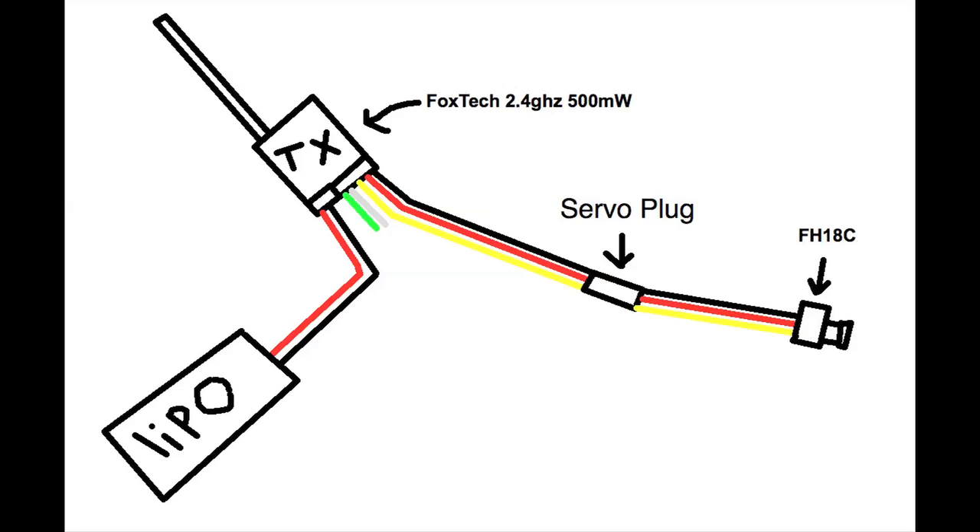Wiring-wise, the diagram says it all — you don't need the white or green wires. The black, red, and yellow wires just plug directly into your camera. I recommend soldering on a servo plug in the middle so you can unplug your camera and use it with different transmitters. That diagram has it all — it's really easy to do. Just three soldering connections, maybe four or five if you have to solder a plug onto the battery, but it's really simple.